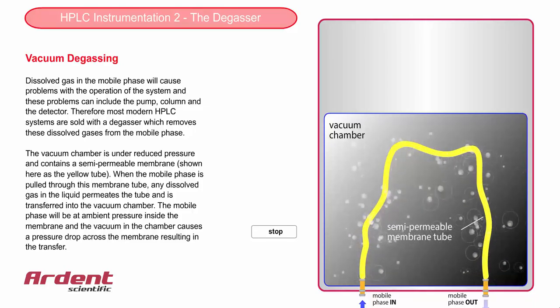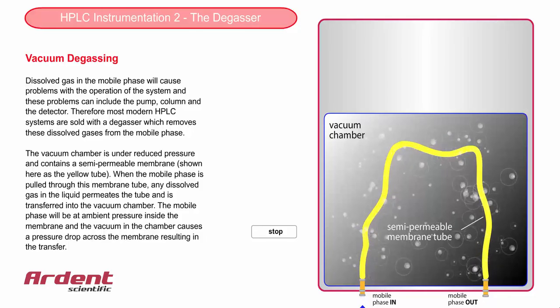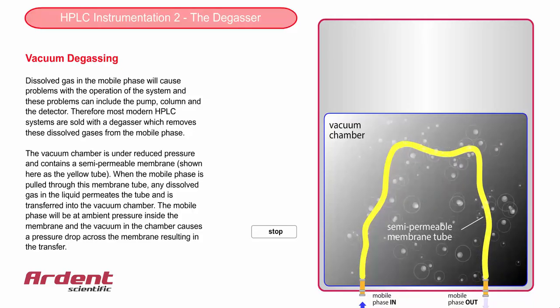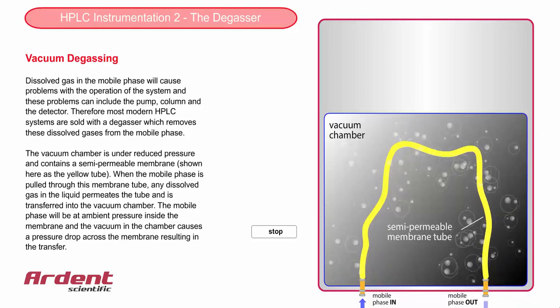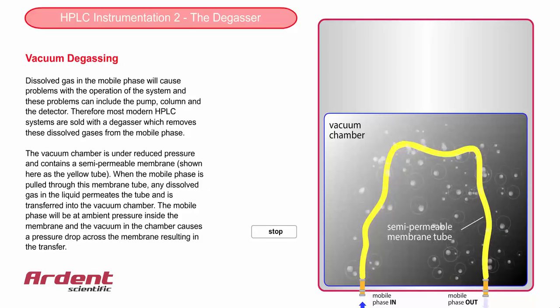The semi-permeable membrane tube is permeable to gases but not to liquids, so the liquids can't leak out of the tube. Gases dissolved in the mobile phase diffuse across the membrane and into the vacuum chamber because there is a pressure drop across the membrane — there is a higher pressure inside the membrane and a lower pressure inside the vacuum chamber.